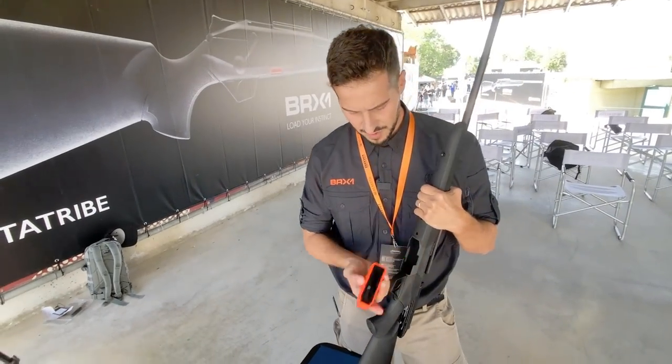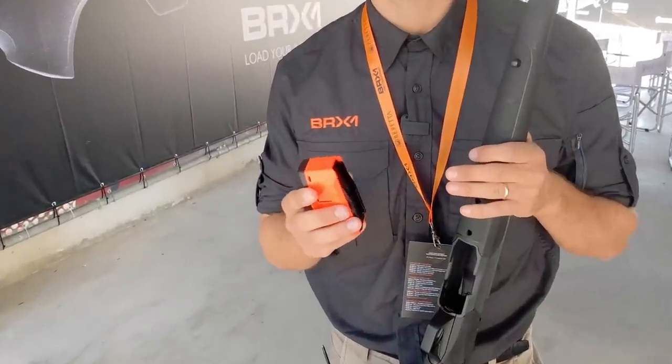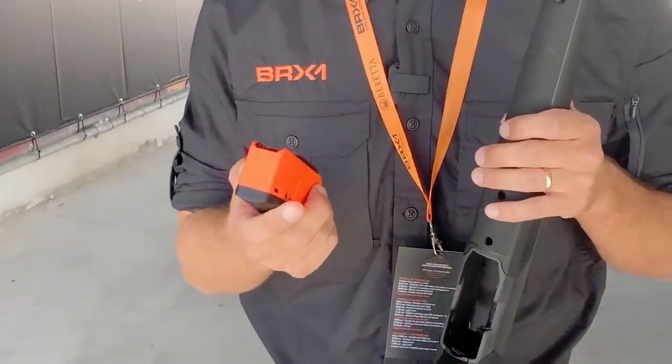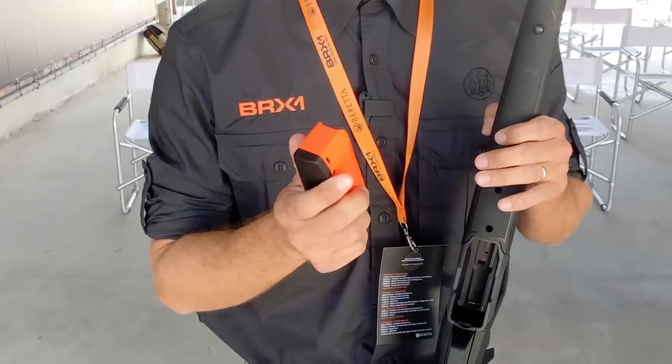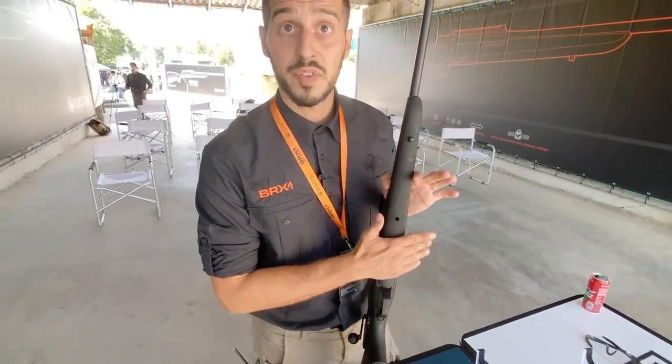First of all, we have this magazine. It's a five-round magazine — it fits five rounds even for magnum calibers, and it's completely flush with the receiver.